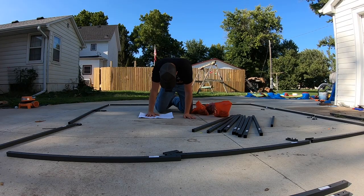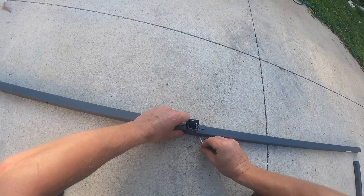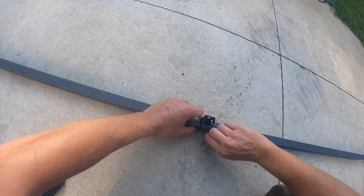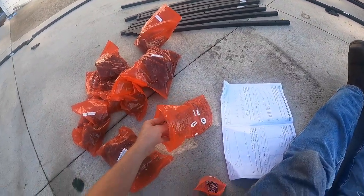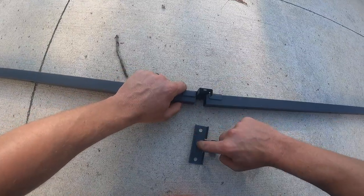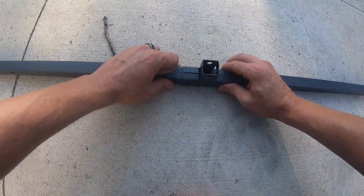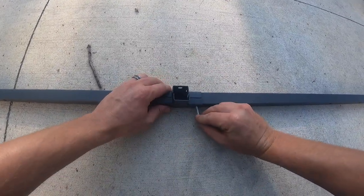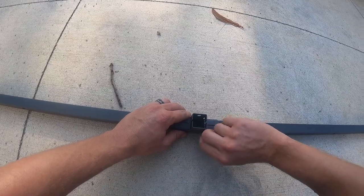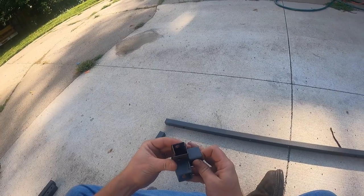One, two, three, four, five, six, seven, eight — alright, counting parts. This is a headache. It says eight, but two of these is one piece, so when you read eight, it's actually one whole piece. I thought I was going to be short on parts, but I wasn't — short-brained, possibly.